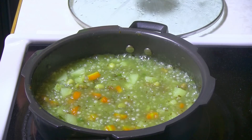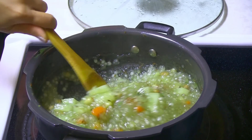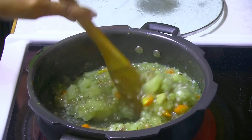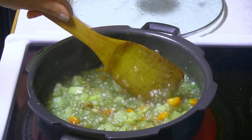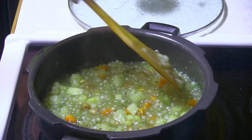Sabudana khichdi has been cooking for about 8 minutes now. Let's check how it looks. You can see the sabudana — the tapioca — gets transparent. Now you can try to break one of the potatoes and see if it's done. Yes, it is done!